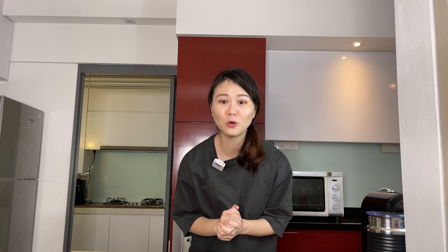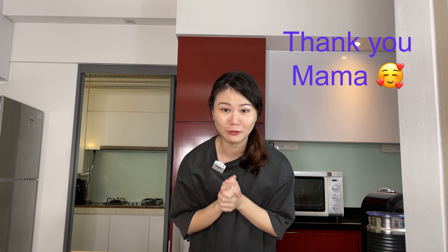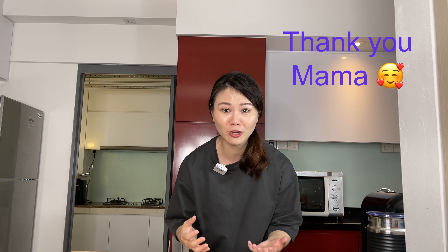Pineapple tarts, or nastar as it is called in Indonesia, is a must-have during Chinese New Year. Today's recipe is passed down to me from my mother-in-law who makes really delicious nastars, and throughout the video I will be sharing with you the various tips that she has taught me to make delicious tasting nastars.